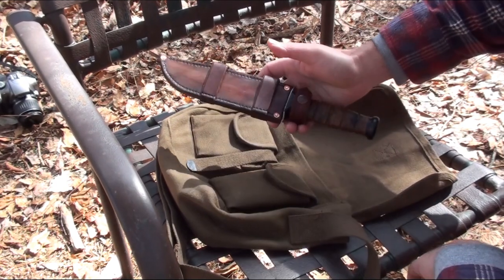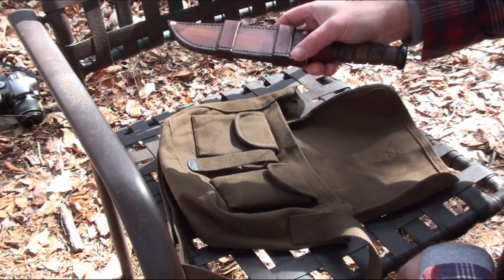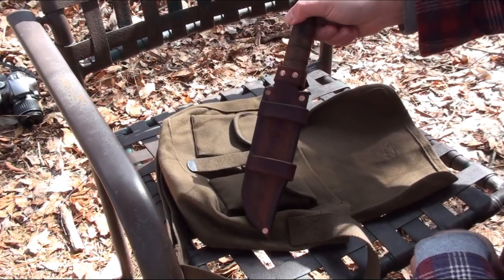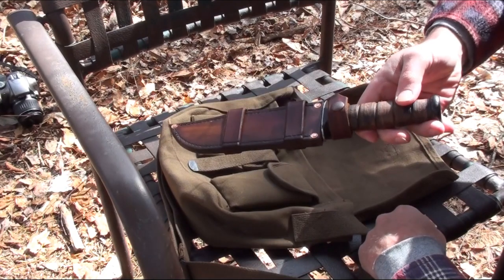If you have an SRK and you're interested, let me know and I'll for sure get one to make some sheaths for it. Anyway, that's it — thanks for watching.